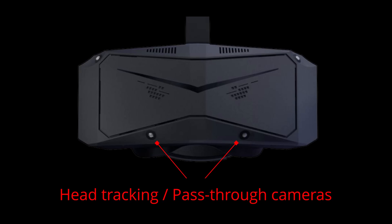Pass-through mode uses the lower-resolution head tracking cameras located on the lower front of the headset. A rapid double-tap on the side of the headset activates it. Another double-tap deactivates it.